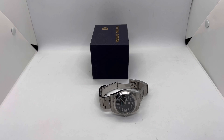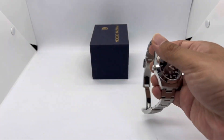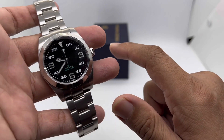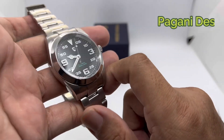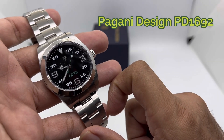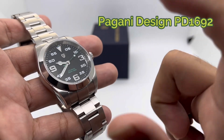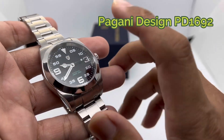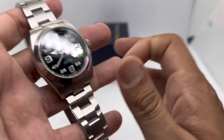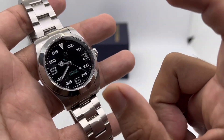Assalamualaikum and hello YouTube, my name is Noor Muhammad from Anime Watch and we are back with a full review of this quite difficult watch to love, to be completely honest. This is the Pagani Design PD1692. You guys will know this is an homage of a certain R brand AK model — their latest edition of that particular model. I'm not going to name it due to trademarking concerns.